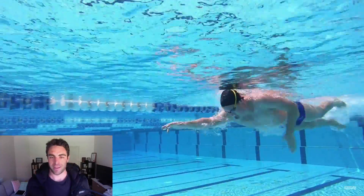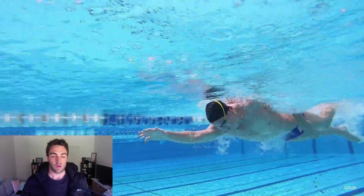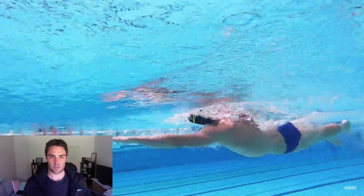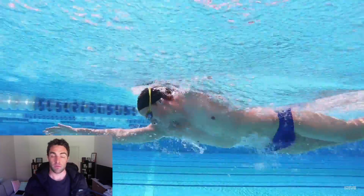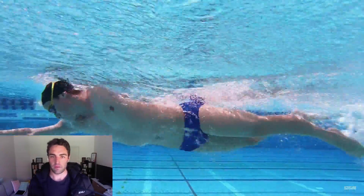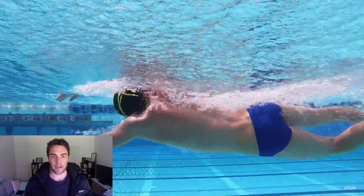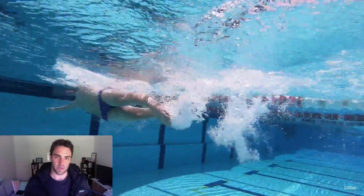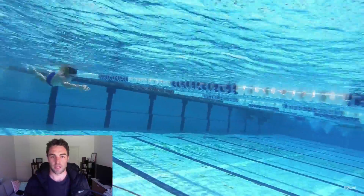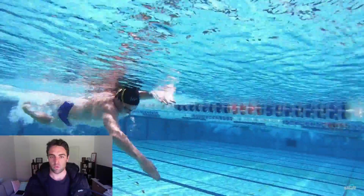The breathing pattern in training doesn't matter too much as long as you mix it up. For example, if I'm in a 50 meter pool, I'll typically do two breaths off the wall for the first couple of strokes — breathing every two strokes off the wall — and then get into a breathing every three pattern. Or sometimes I'll go half a lap breathing to the left, half a lap breathing to the right, or just alternate it: left side on the way down, right side on the way back, breathing mostly every two. It depends on what speed you're going, the purpose of the set, and how much oxygen you need.